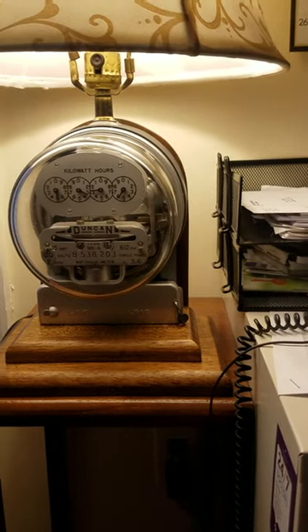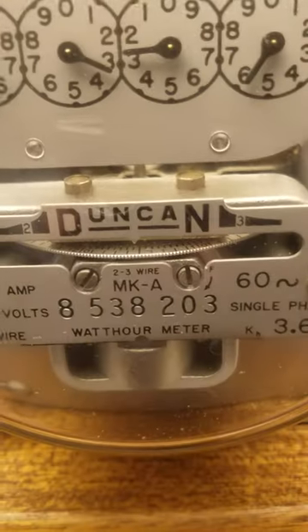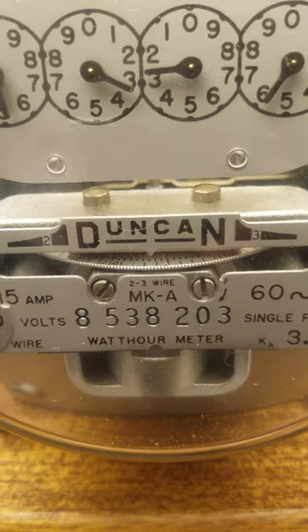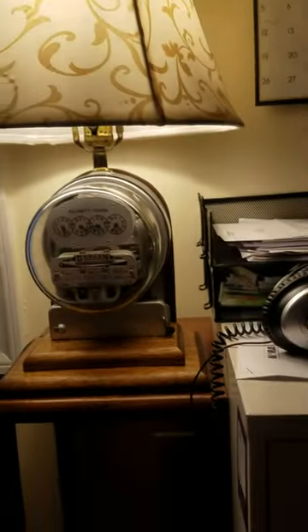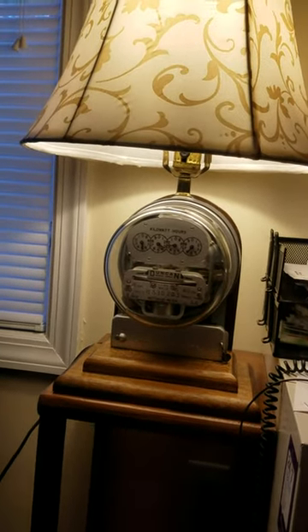You might notice that the light is brighter. Let's get in front of that meter - look how slow it's turning, substantially slower than before with the incandescent bulb.